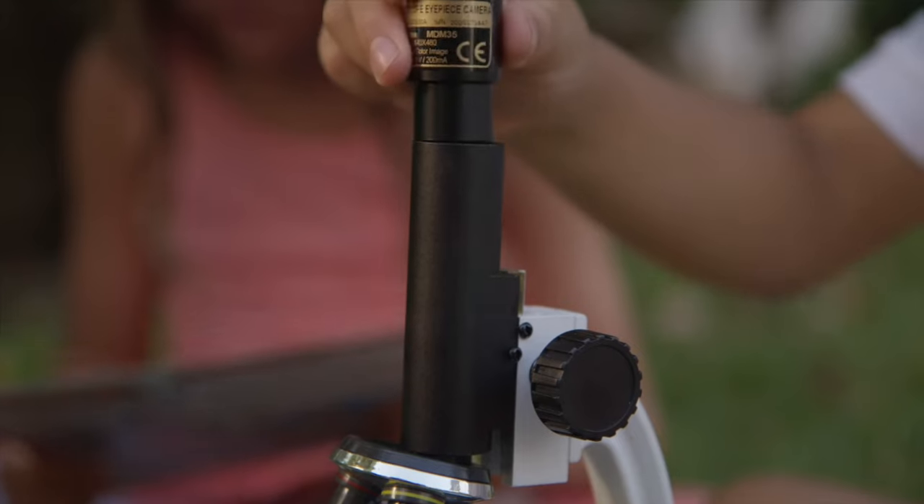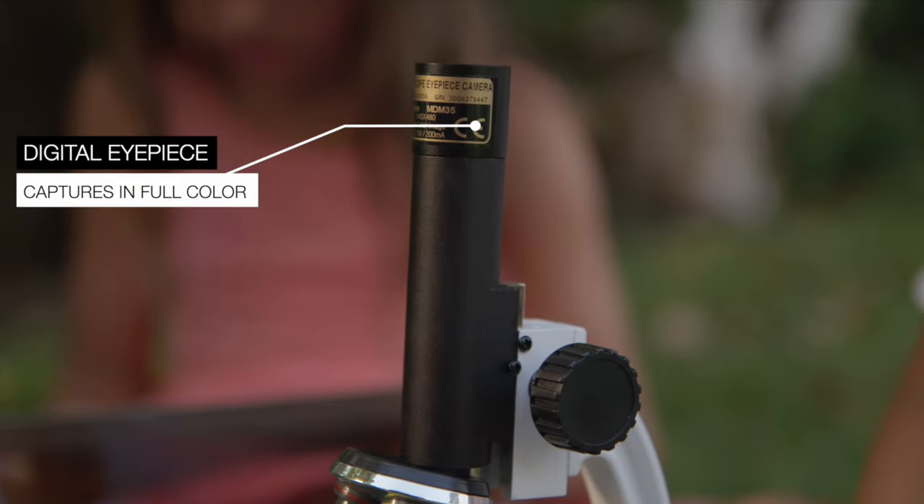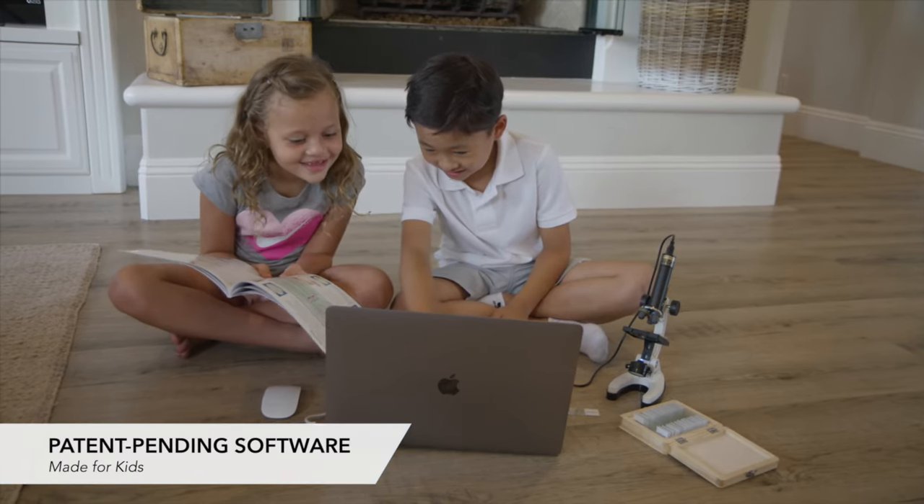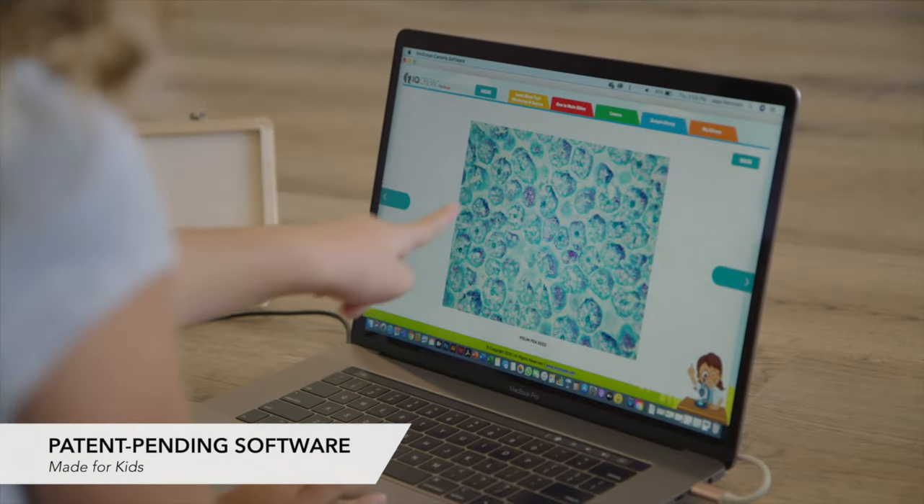The high-quality digital camera eyepiece captures what they see in full color. And then there's Anscope's exclusive, patent-pending software, made specifically for kids.